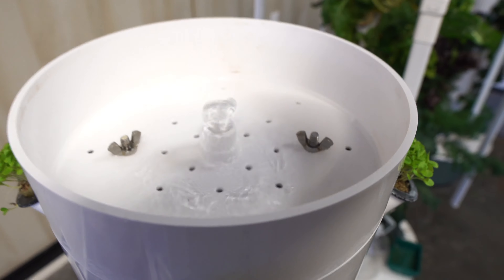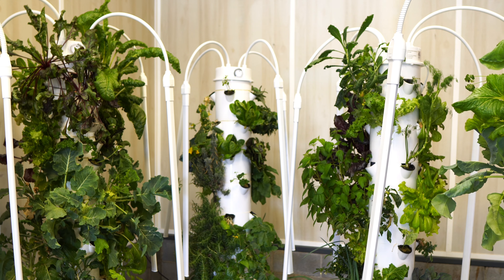Not all aeroponic systems are the same. Tower Garden uses a drip system — it's a very simple system. Other systems out there mist the water and nutrients, which I found to be more complicated and not really set up for the home gardener. I chose Tower Garden mostly because everything is simple and streamlined.